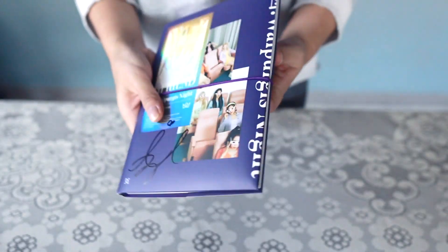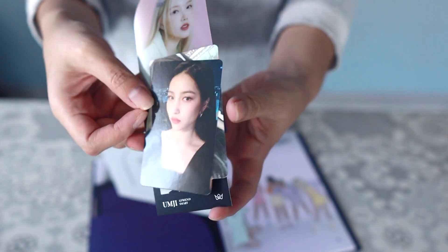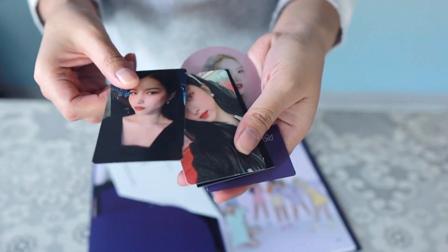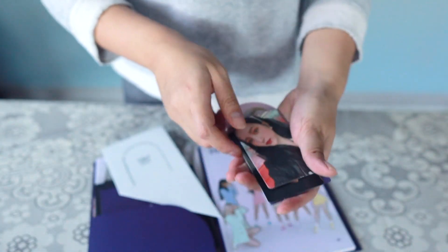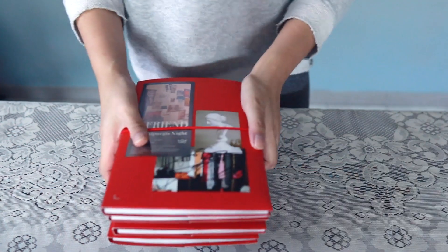This is the second purple album, signed by Omji. Photo card is another Swan — I'm gonna complete her collection at this rate. An Omji business card and a Yeren pet stand. The amount of Swan I'm pulling is ridiculous. Pop-up is Omji.